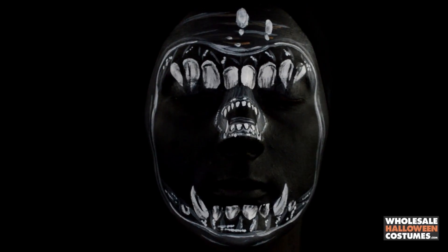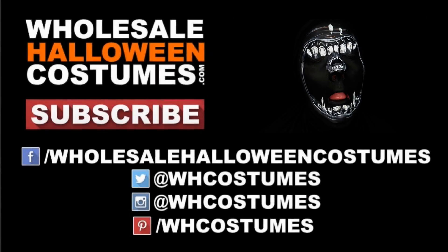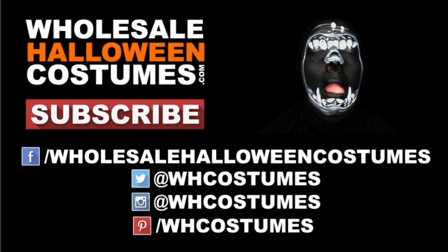That is it! I really hope you guys enjoyed it. Don't forget to like, share, favorite, and subscribe to Wholesale Halloween Costumes, as well as check out my channel Katelyn Cracker for more looks like this. Thanks for watching!